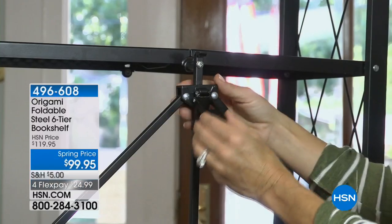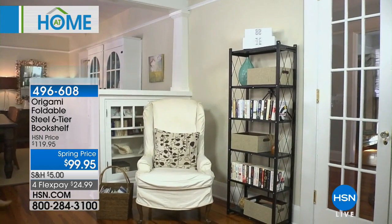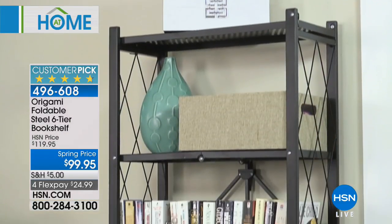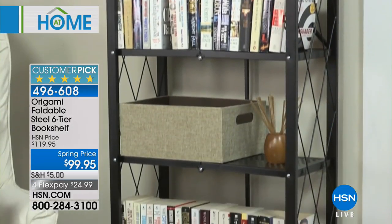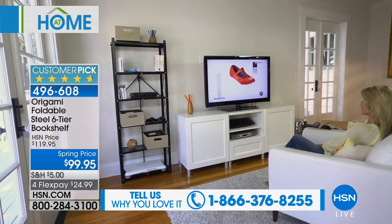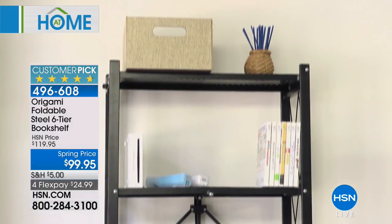When it comes to getting organized in our home, decluttering, handling all the knickknacks and frames — whether in your office, bathroom, living room, or kitchen — we rely on Origami. Origami is the number one top-selling, best-selling organizational brand in 40 years of history. They're number one here at HSN for good reason: they're sturdy, built to last, and best of all you need no tools. They pop together and open and fold in seconds.